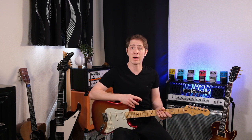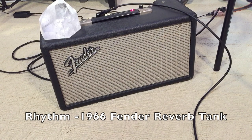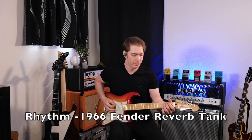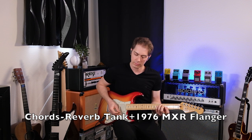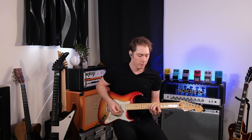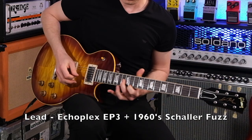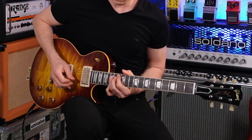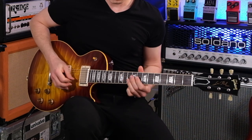But first, let's hear what some of my gear sounds like. Besides the guitar, this signal chain is all from the 60s and 70s. I hope you enjoy. [guitar solo]